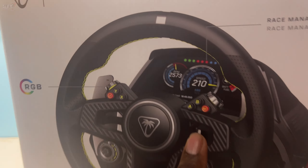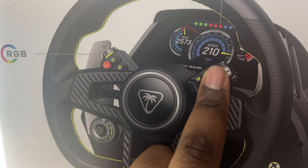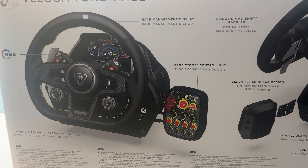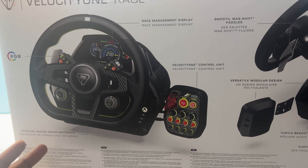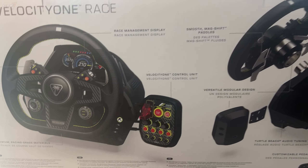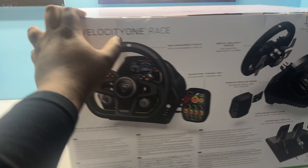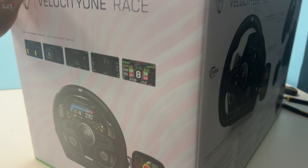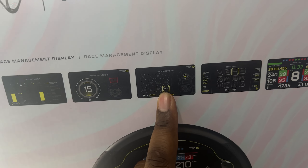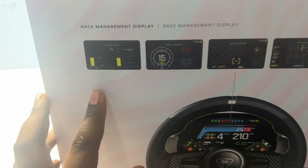This is interchangeable — you can have your own RPM and speedo display on screen. For TCS, ABS — listen, when Test Drive Unlimited Solar Crown comes out, this might be the wheel to have fun cruising with. On the side of the box you can also see the different setups available: button mapping, the main menu, and you can also have a full race look.